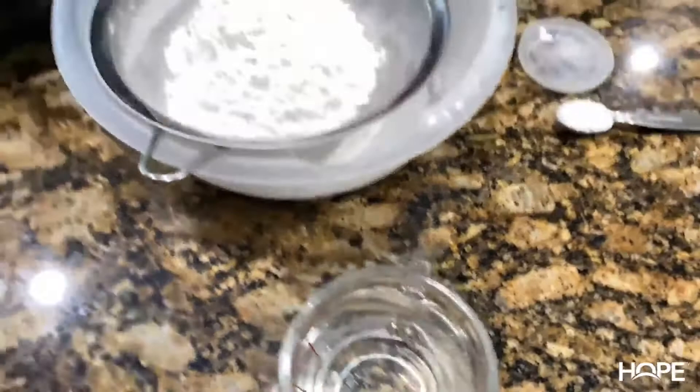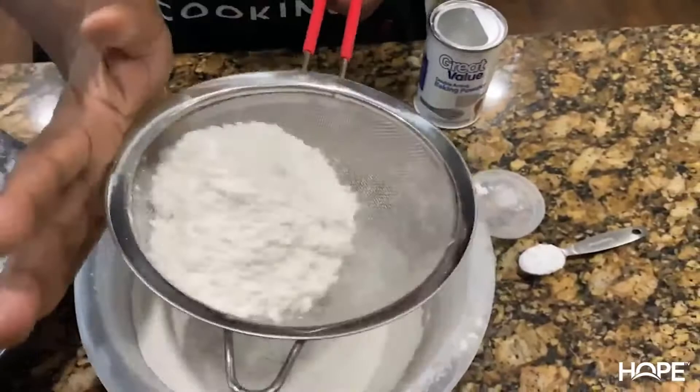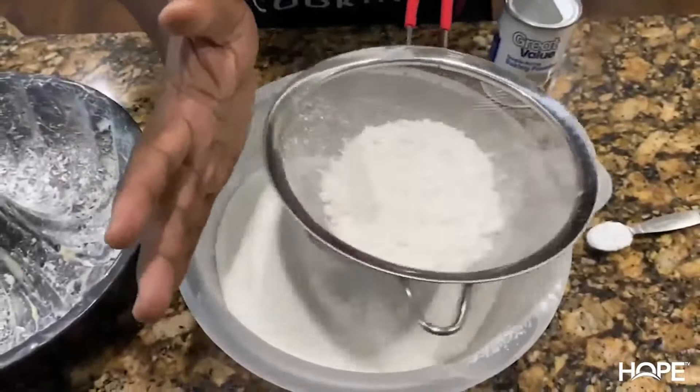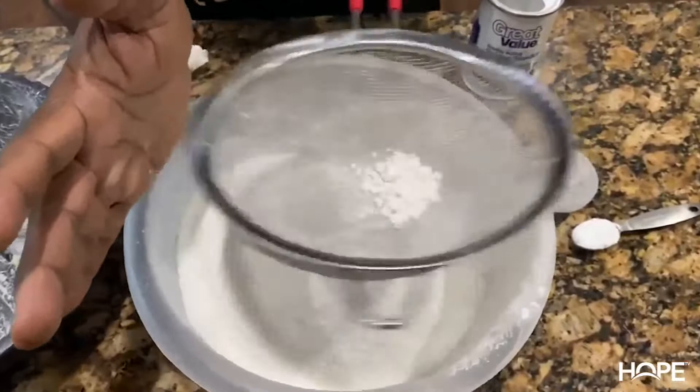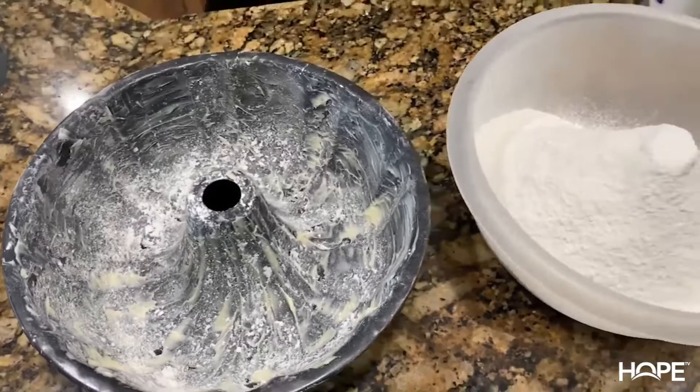If you don't have a sifter, just use your hand like this — you put your cups of flour in and just shake it against your hand, and that's you sifting your flour. That's kind of how it would look. I've buttered my Bundt pan already and put some flour in it, and we're going to get started. First thing you want to do is cream together three sticks of room-temperature butter and sugar.